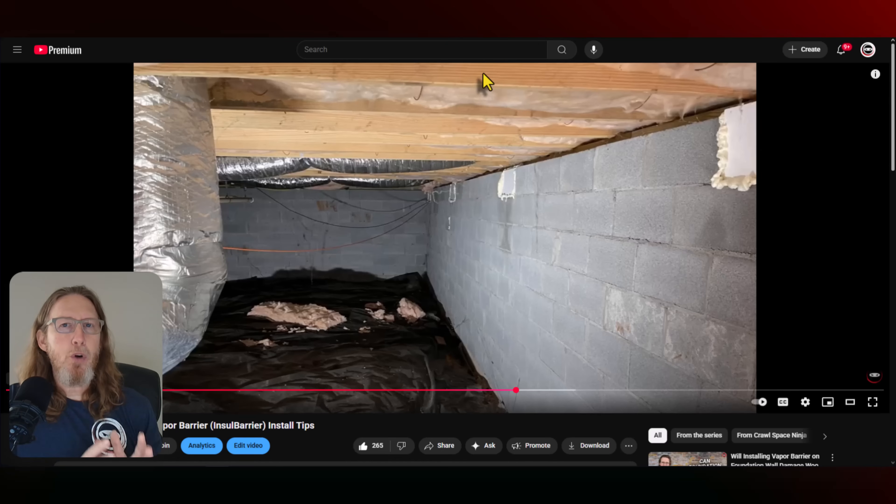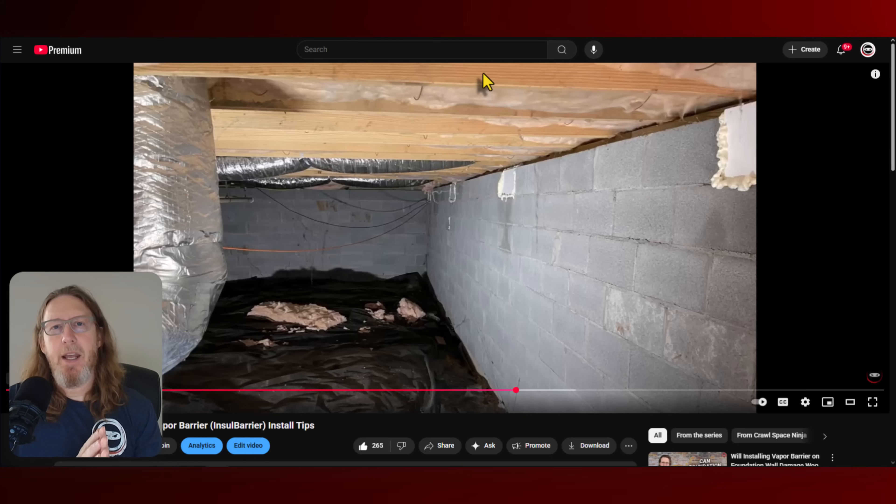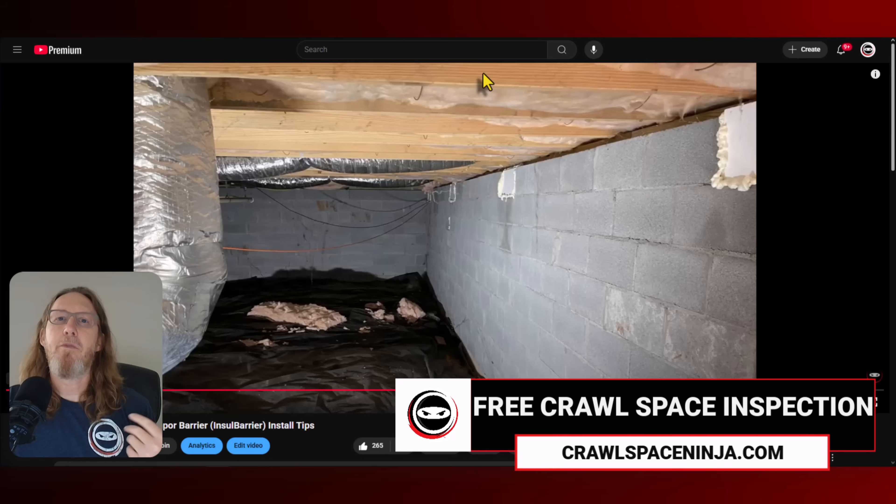Now, if you have super cold winters, then having subfloor insulation could be an added benefit. But that being said, most of the time when we go into a crawl space, it's full of moisture and mold. So we remove the subfloor insulation in order to address the mold, and there isn't really a good return on the investment of putting the subfloor insulation back whenever you insulate the foundation wall.